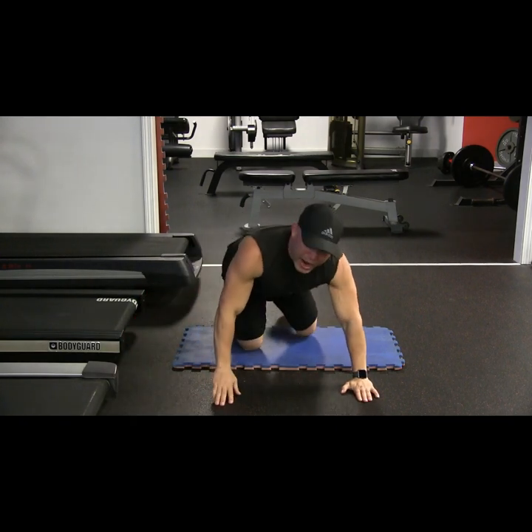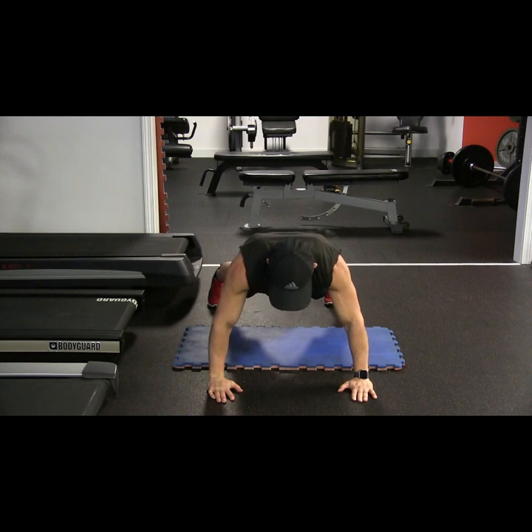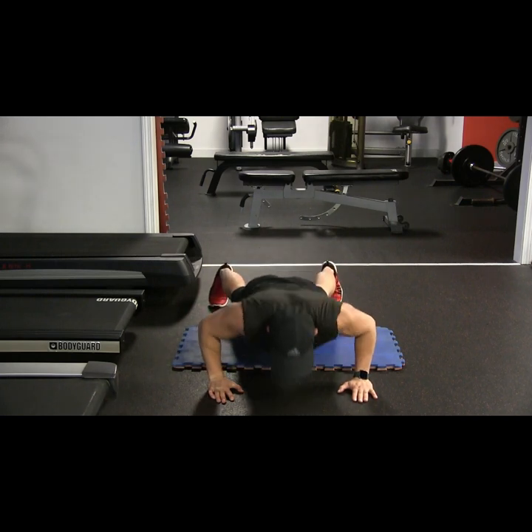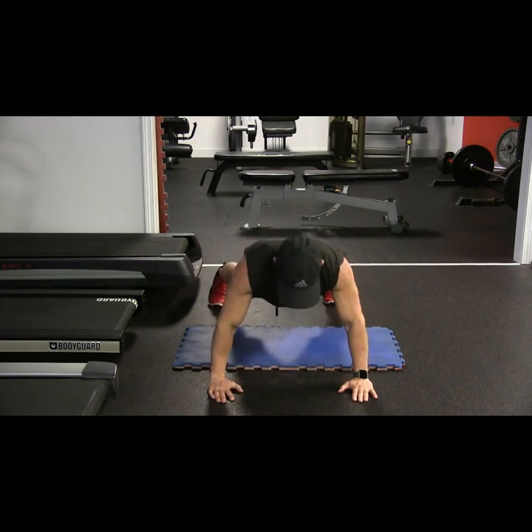Feet out wide. Hands in. Ten push-ups. Two, three — stomach up tight. Four, five, six, seven, eight, nine, ten.